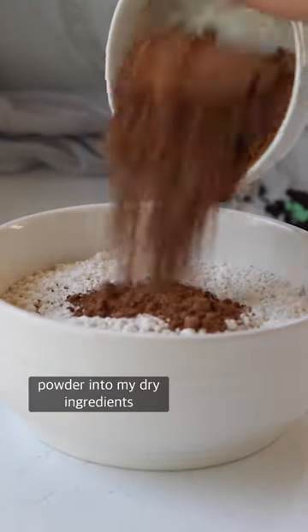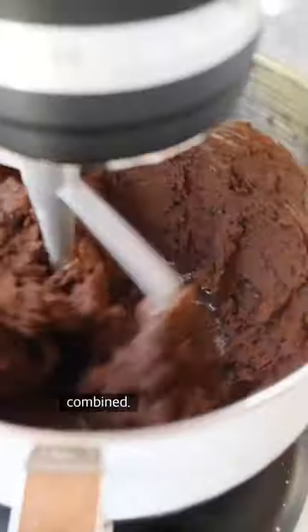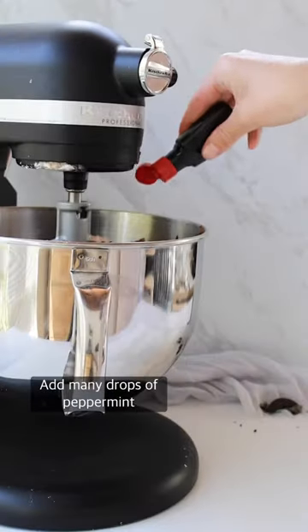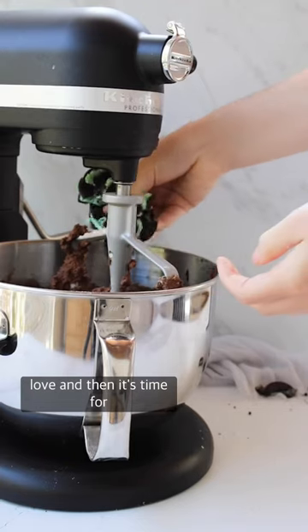I then whisk together cocoa powder into my dry ingredients and I add them to the wet ingredients until it's perfectly combined. I add many drops of peppermint extract for that nostalgic minty flavor that I love, and then it's time for mix-ins.